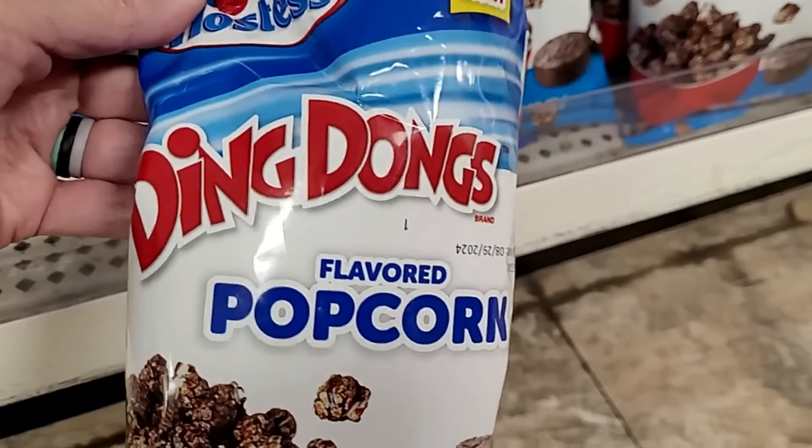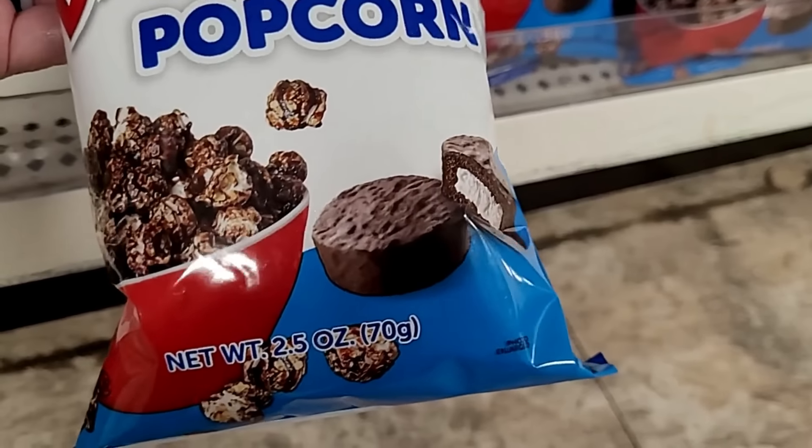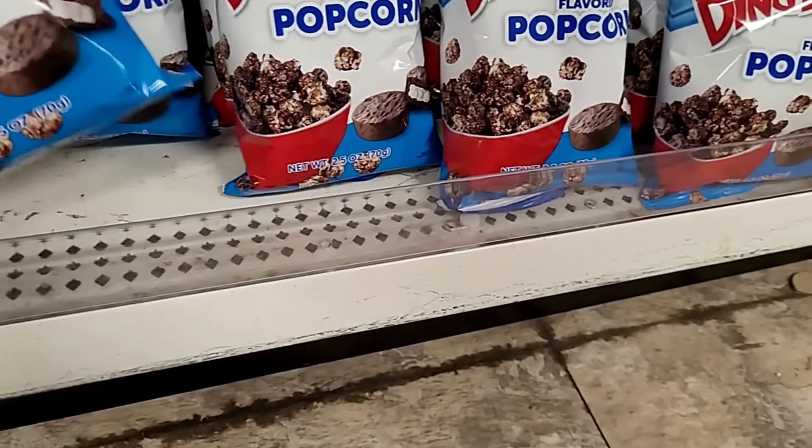I can't pass by without checking this out. I'm not a huge fan of popcorn, but boy this display is making me want one of those Ding Dongs!